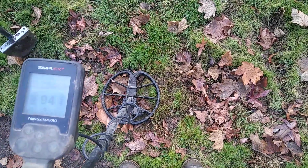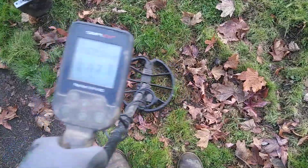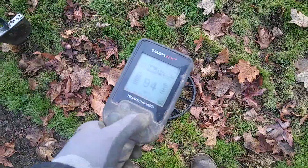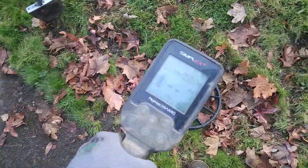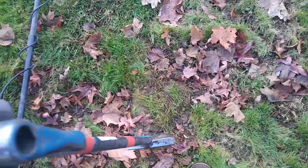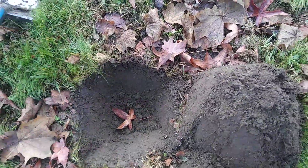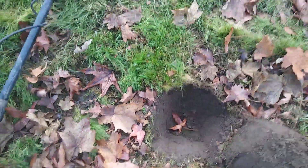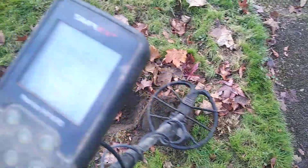So I just pulled a 1956 Wheat Penny from this hole, about 7 to 8 inches deep. It's hitting in two-tone, three-tone, getting no numbers on it. So I'm going to pull my plug back out and let's see what we got here. It was right there, that Wheat Penny. But I didn't bang the hole after I was done, and I didn't bang the plug.